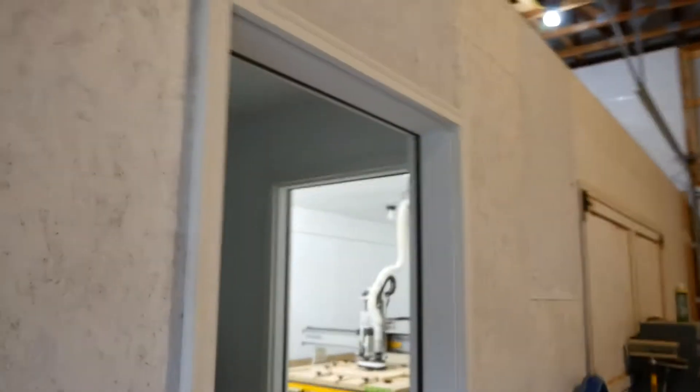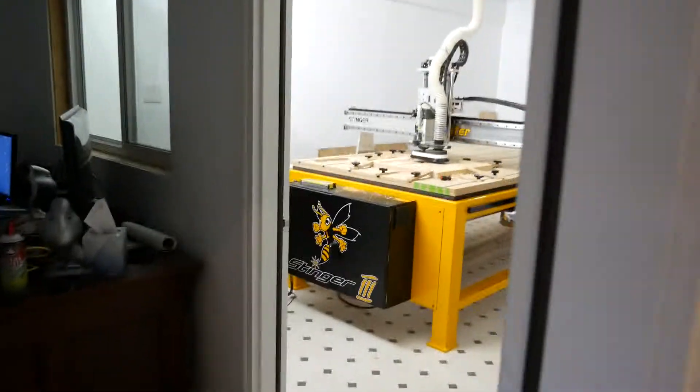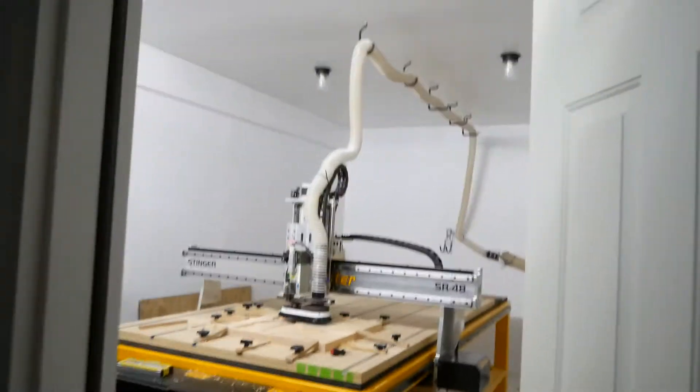Hey everybody, hi Tech Hillbilly. So the shop, the CNC room, went from 60 to 79 degrees just from the heat of the spindle. We've had to open up the door here to this shop and then open up this one. But that's not the problem.